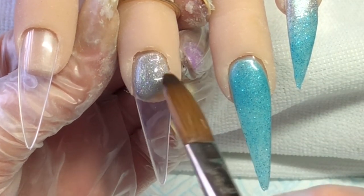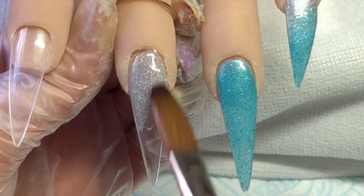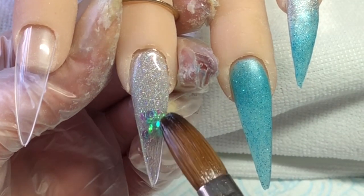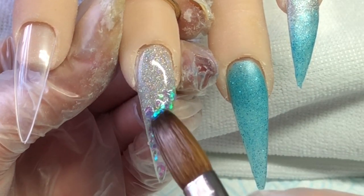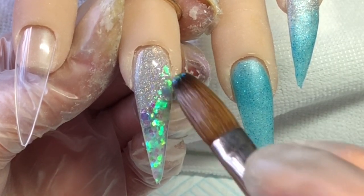On the middle finger I'm going in with ash again and pulling that down, and then I will be going in with this green glitter - it's like greens, turquoise, light blues - I don't know where I got this from, I've had it quite a while. I'm doing that on like a slant.